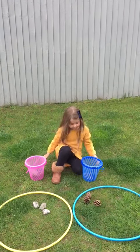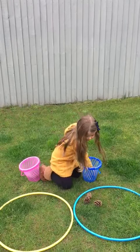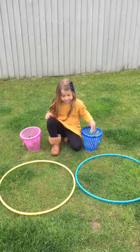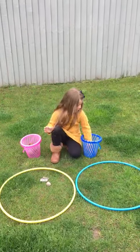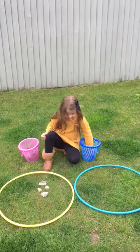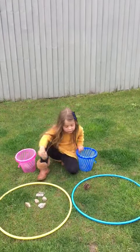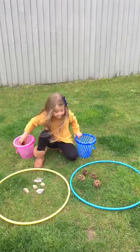Shall we have another go with a different number? Collect up the pine cones and the stones. Shall we start with the stones first this time? Can you put some stones into the yellow hoop? One, two, three, four, five. Fantastic. Can you put the same number into the blue hoop? One, two, three, four — last one — five.